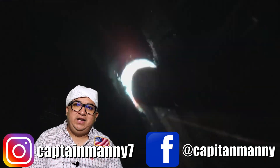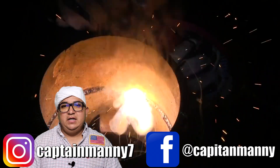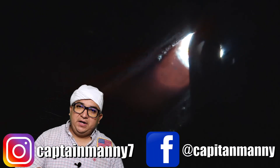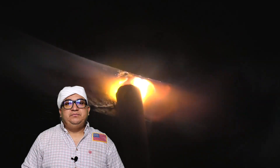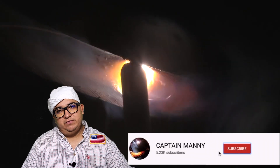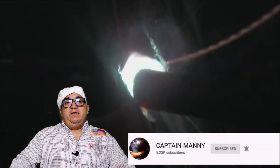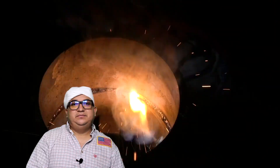I also want to mention that I made my Instagram account again — my last one got hacked and I lost all my info, but I made a new one. I'll put the description with my Instagram account and my Facebook account so you can follow Captain Manny on Facebook as well. Don't forget to share this video with your friends, and if you haven't subscribed yet, subscribe and hit that notification bell so every time I upload you get notified. That was it for today's video — stay safe out there and I'll see you next time. Bye, adios!